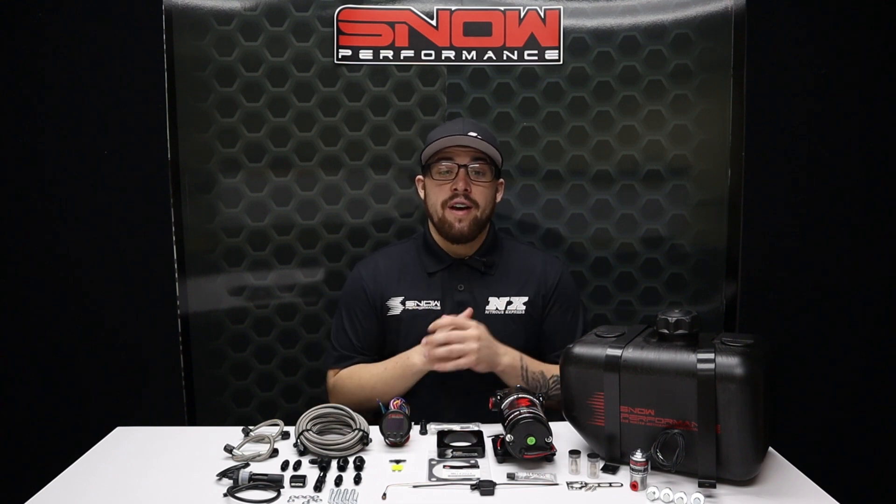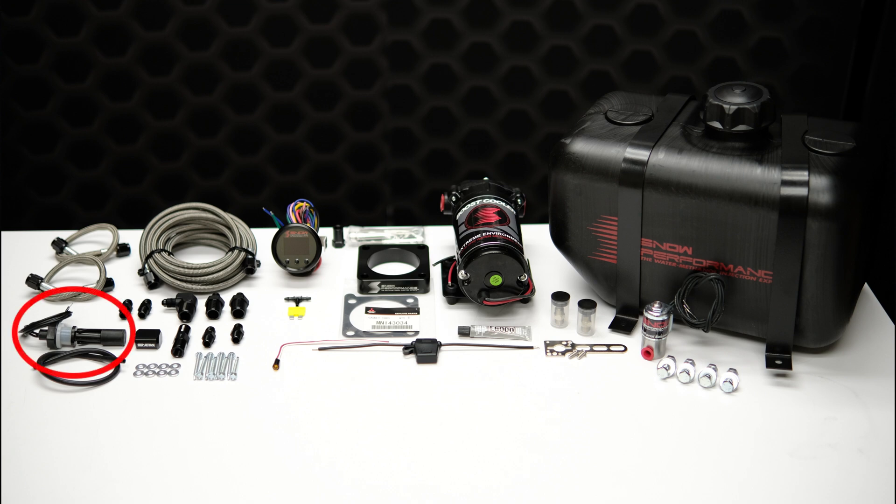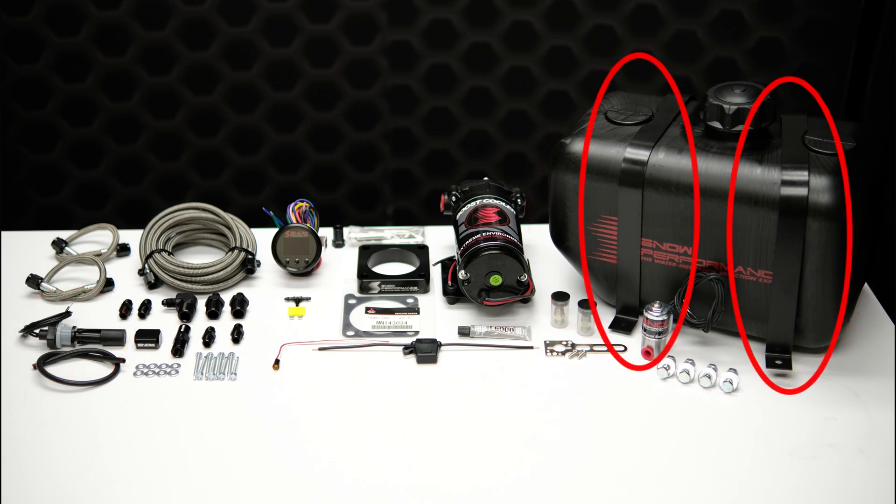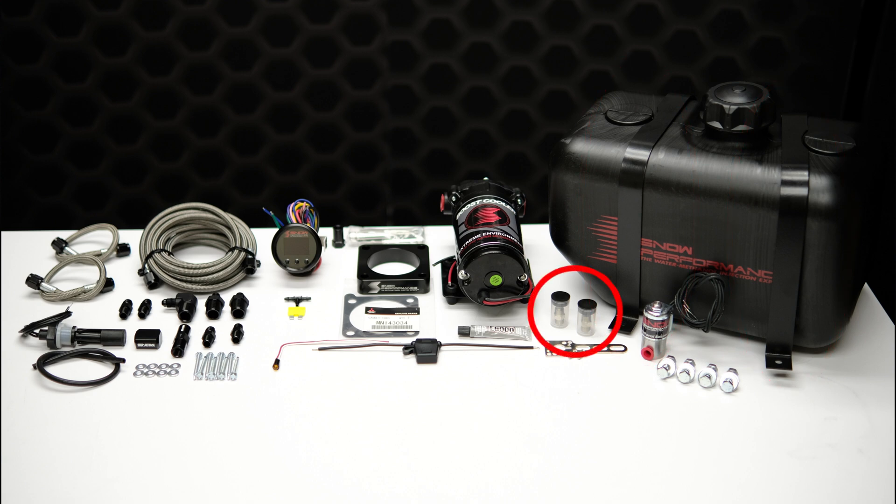This Snow Performance water methanol system comes complete with a low level switch, a two and a half gallon tank, tank mounts, two hypersonic nozzles for the best atomization on the market, and all of the necessary hardware to finish the installation.